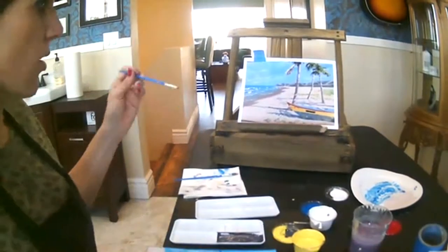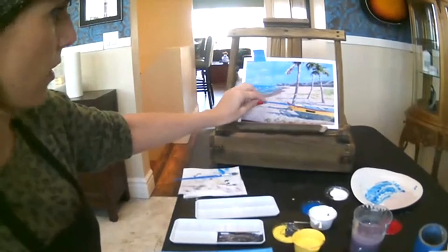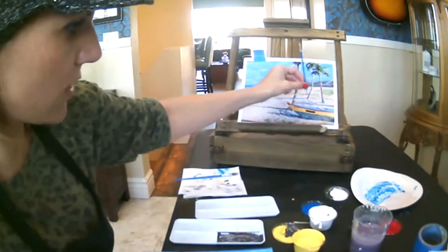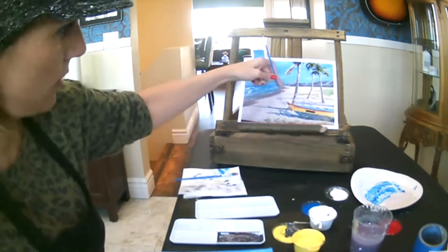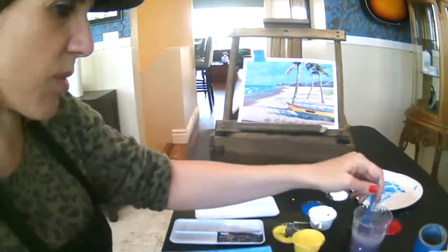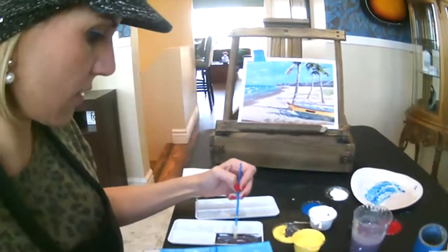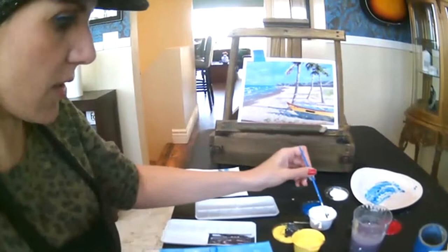Let's go ahead and paint in the trees. Looking at where my trees rest — this one in the middle is about halfway down, and this one is maybe three-fourths of the way down. It doesn't have to be exact, but you want to make sure you're getting your proportions in your mind the way you want them, because sometimes it's hard to fix. For the brown, I added a little bit of red because I want to warm up these tree trunks, and I'm also going to add white to my mixture.